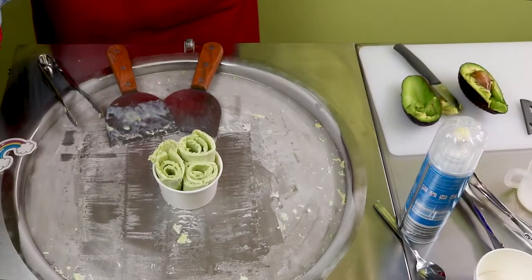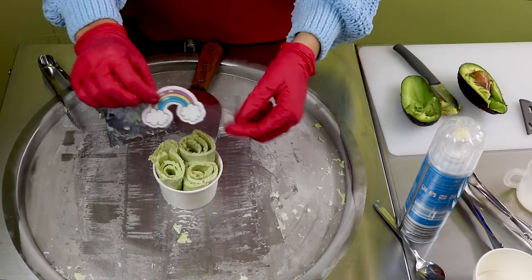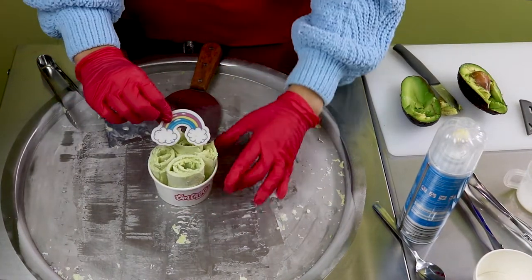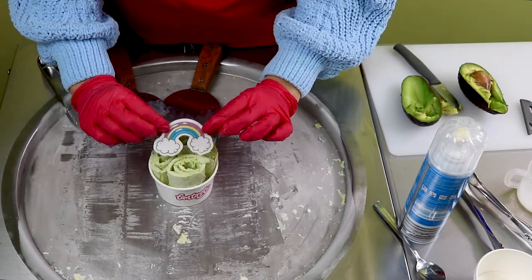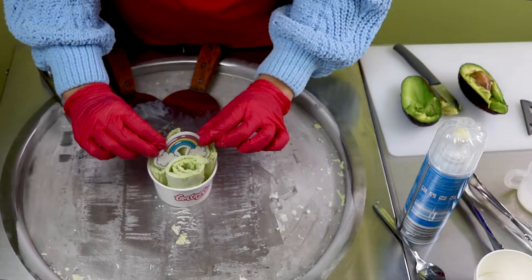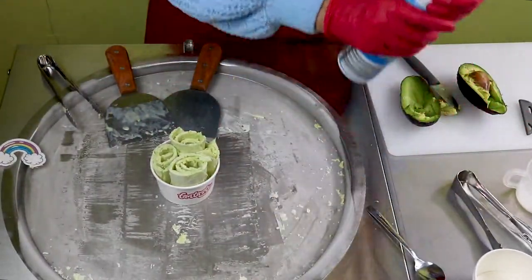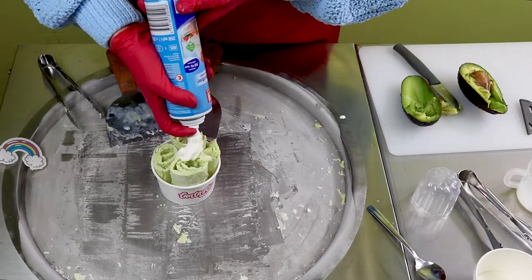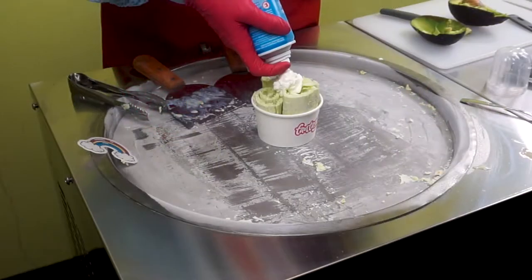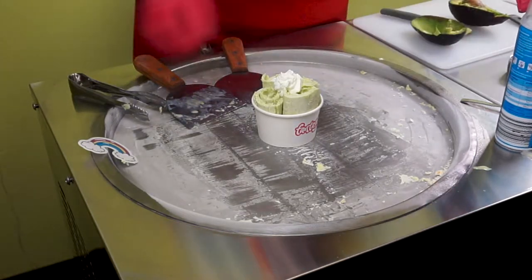So, I'm going to go to the dish for a little bit. I'll use the dish. I'm going to have to use the dish.